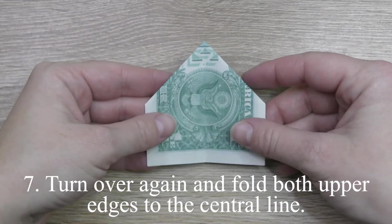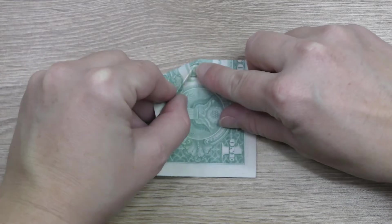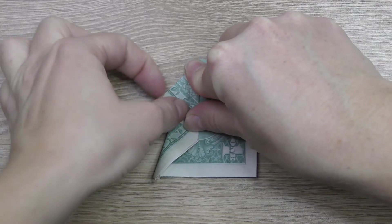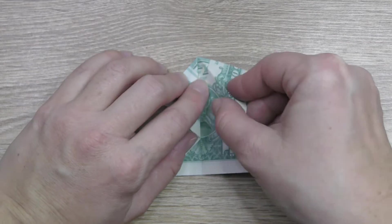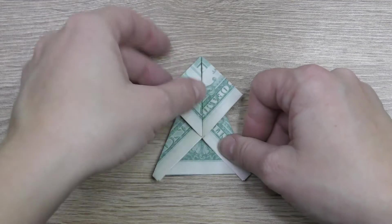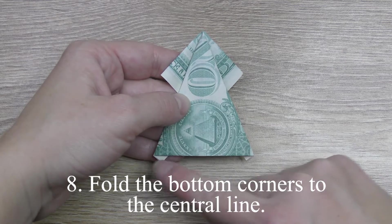Turn over again and fold both upper edges to the center line. Repeat this step, turning over and folding both upper edges to the center line. Fold the bottom corners to the center line.